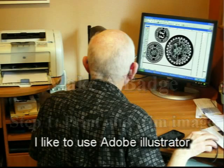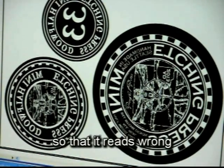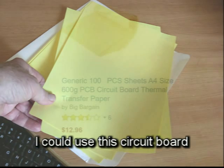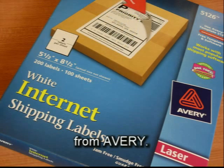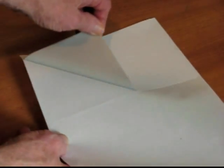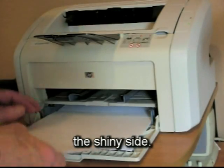I like to use Adobe Illustrator to create the design, and I reflect it left for right so it reads wrong. For my silicone coated paper I could use this circuit board thermal paper. I more often use the shipping label stock from Avery. I tear off the shipping label and throw that away. Now I have a sheet of silicone coated paper, and that's the side I'll print on — it's the shiny side.